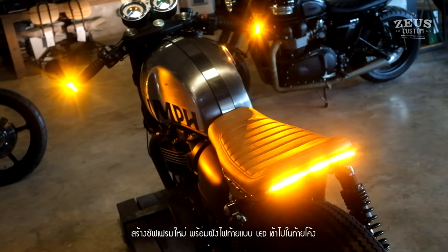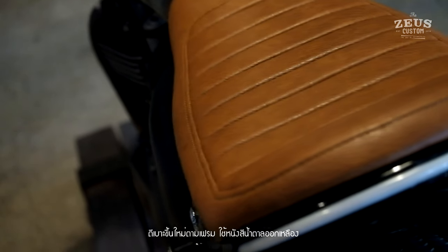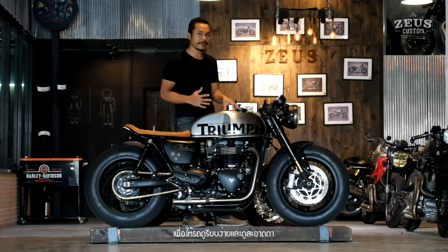Put the LED bar tail light and make new saddle, yellow-brown color. Look light, simple and clean.